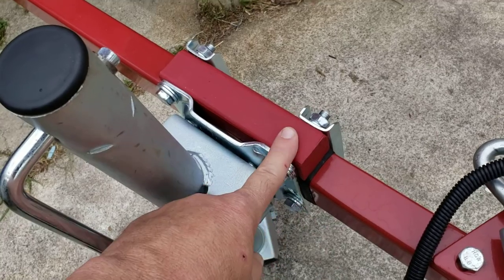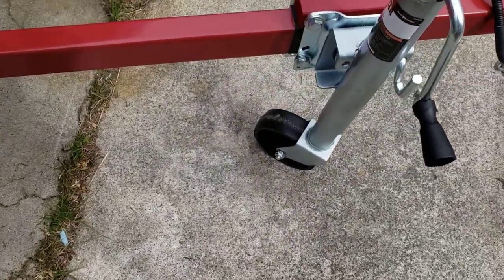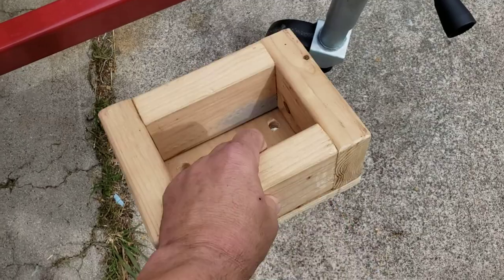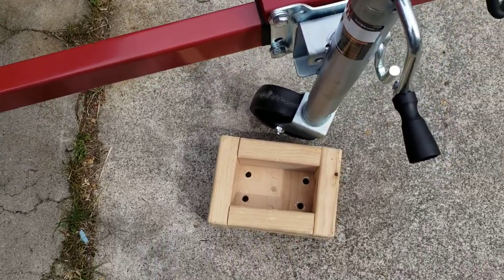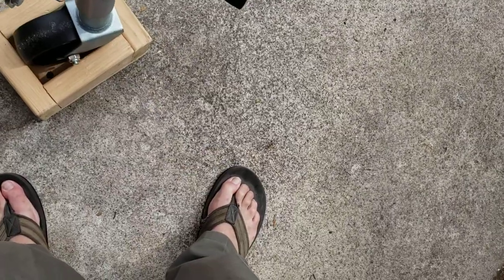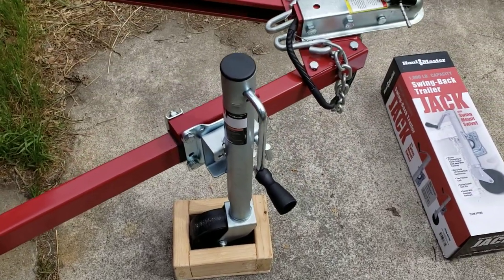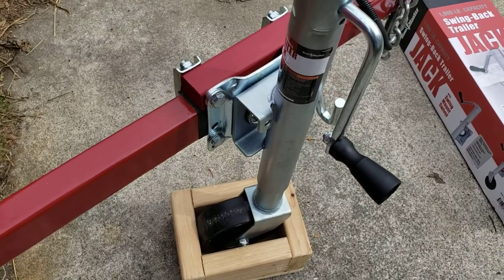One thing I'd also suggest: to get the benefit of both a rolling jack and a foot that doesn't move, I made a box for the wheel to sit in. If I want to load it and don't want the tongue to move around, I just put the wheel into the box. You can see the wheel sits firmly in the box on the ground, and the trailer won't move if you've got it chocked.